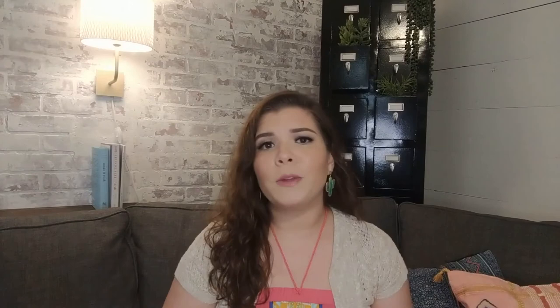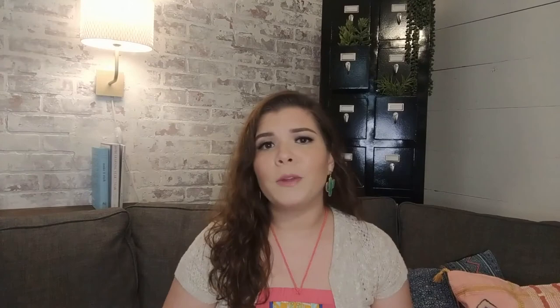I really appreciate you spending a few minutes of your time with me today. If you enjoyed this video, I hope you'll consider giving it a big thumbs up, tell your friends about us, and I will see y'all in the next video. Bye-bye!